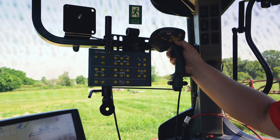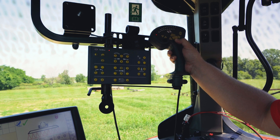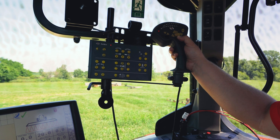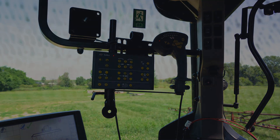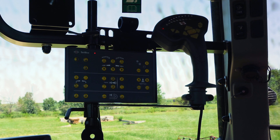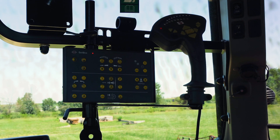Then you can lower into operating height. A question we get with the Eagle boom often is the correct way for folding and unfolding. Right now we're going to take a look at the proper way to fold into transport.